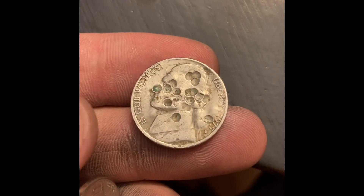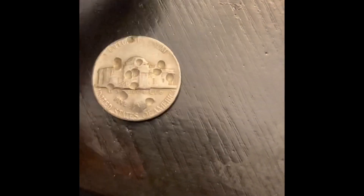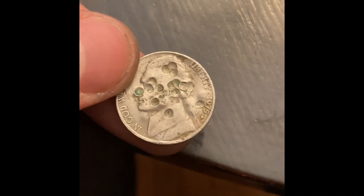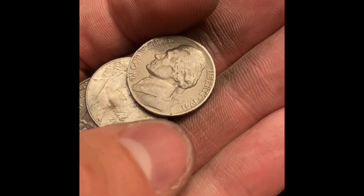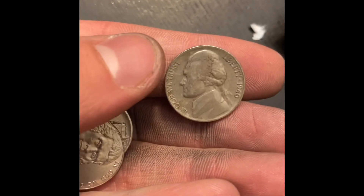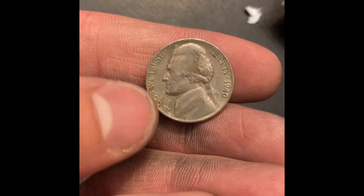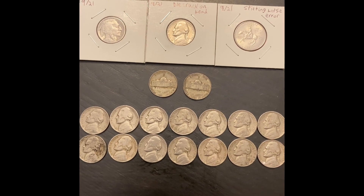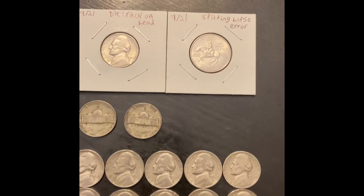I'm not going to keep this one but thought I'd show it - somebody beat this one up to crap, it's just punctures all over it, so interesting find but nothing great. On roll 46 we have another 40s nickel - a 1941 Philadelphia. Looks like we're going to have one last find on roll 50 before we wrap up - a 1940 Philadelphia. Pretty happy with the finds out of the boxes today, let's get into the recap.